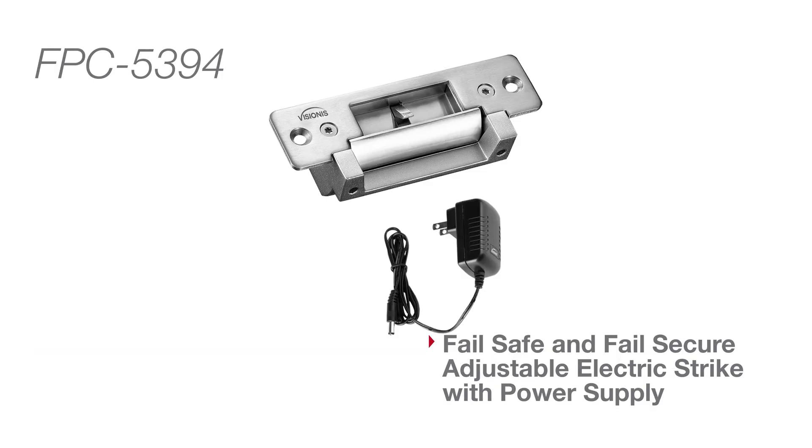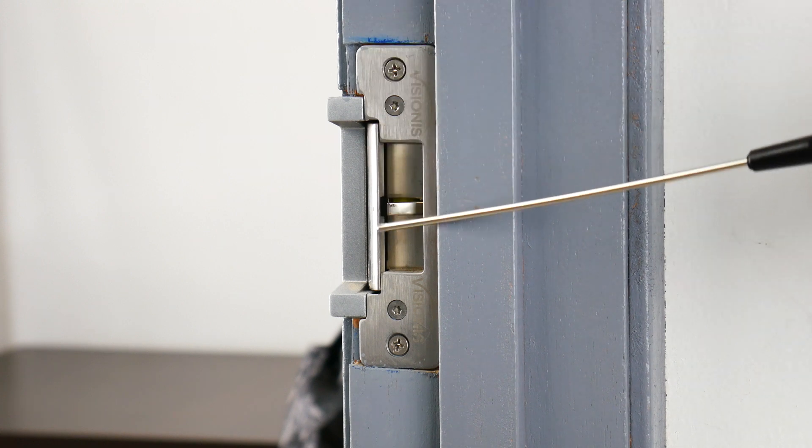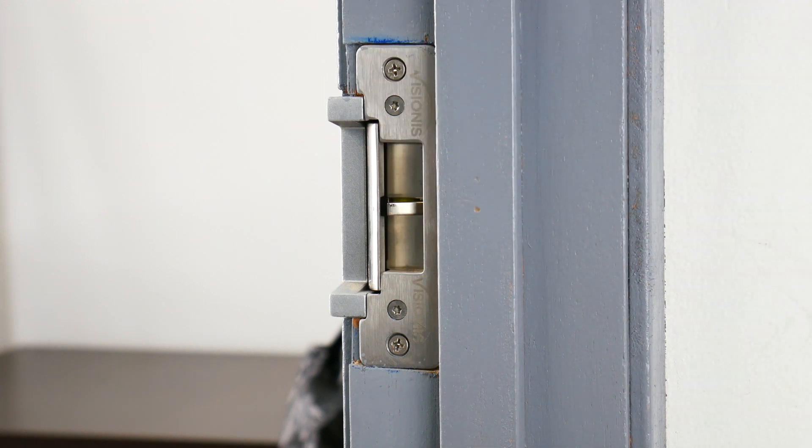Here we will show you the EL-104 with its power supply, which is kit FPC-5394. Here we will show you that this type of lock also works with a normal key.